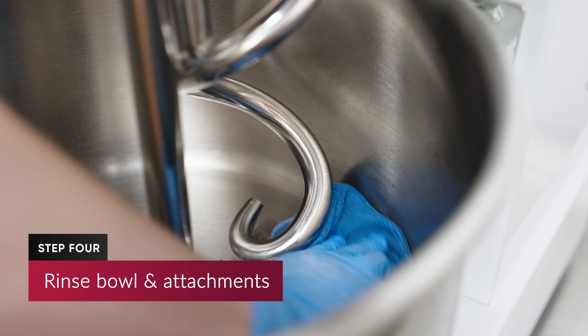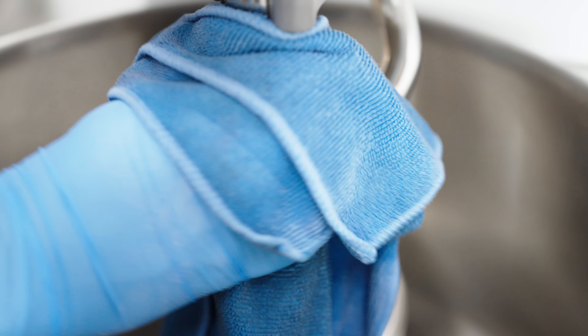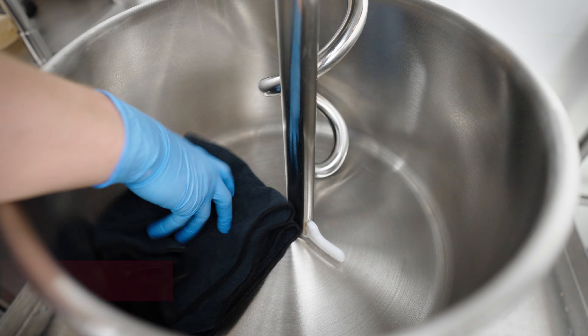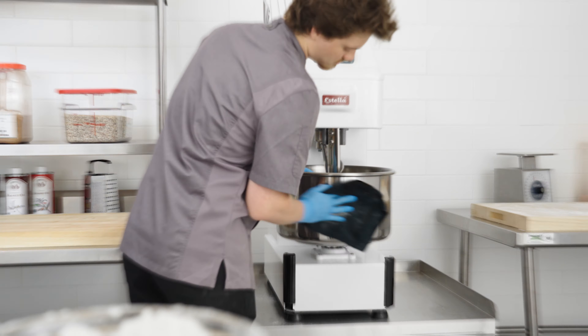Use a clean cloth soaked in warm water to rinse the inside of the bowl and other attachments that contact dough. Finally, use a dry clean cloth to remove excess water and dry the machine.